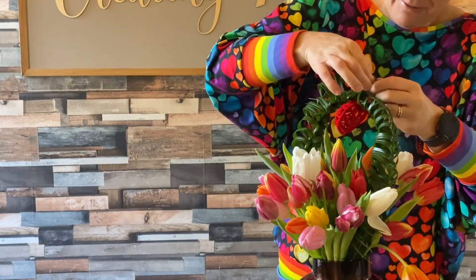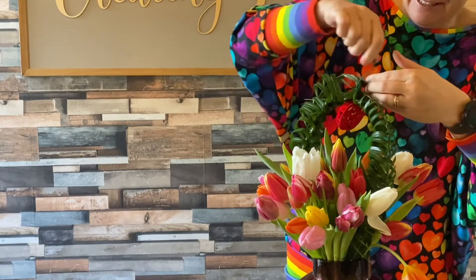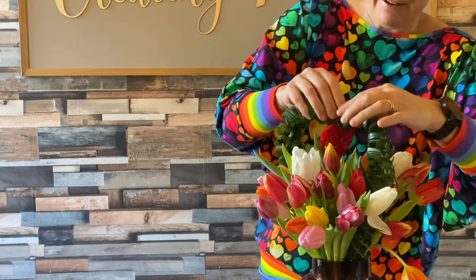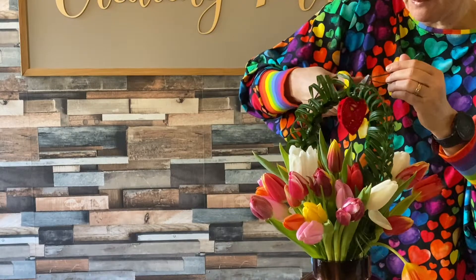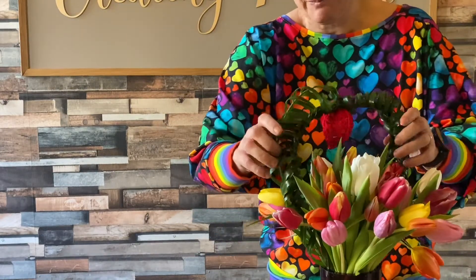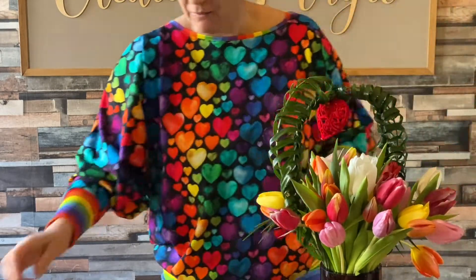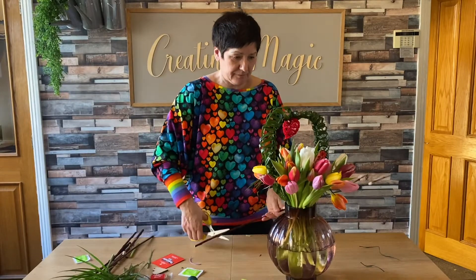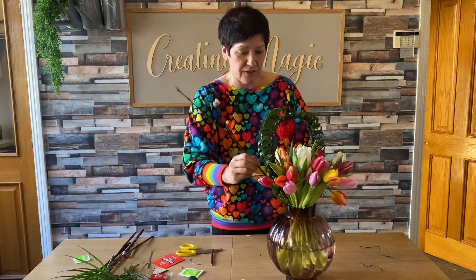I won't cut this out because we need to see that we're all human doing it. I won't get Steve to cut that bit out. And there we are — we have a beautiful little heart! Chop those bits off, and now we're going to put some Pussy Willow in. Also want some lovely Pussy Willow.